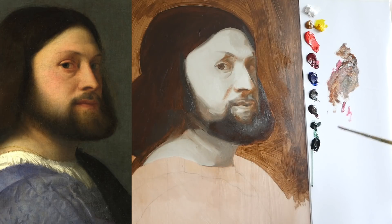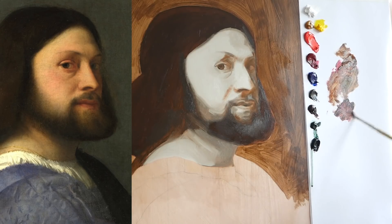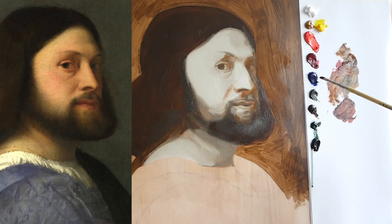Let's try - Joseph Shepherd uses alizarin crimson and burnt umber for some of the very dark darks. Titian did use lapis lazuli, so I'm just using ultramarine.